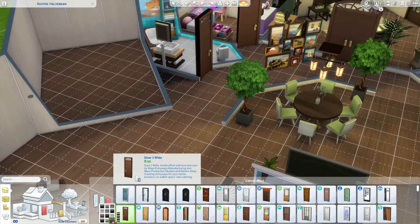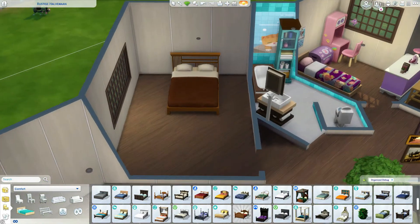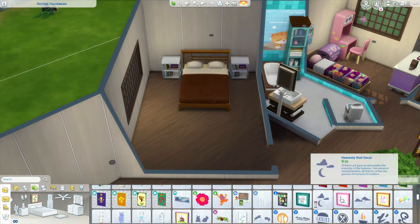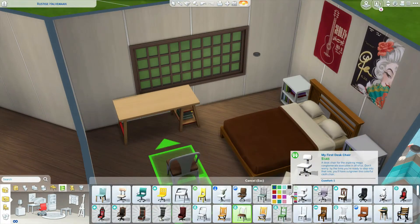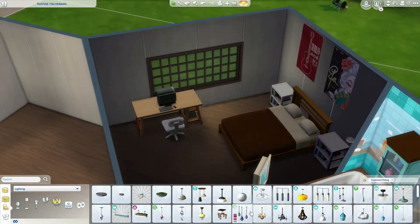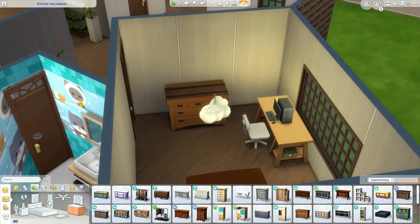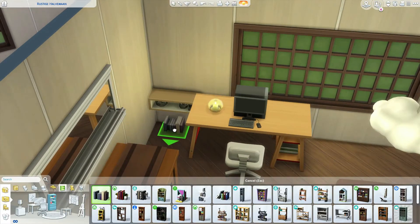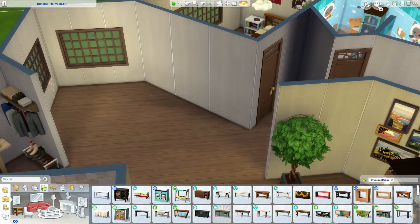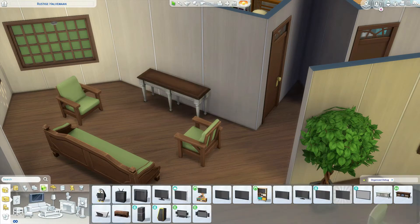On the other side I will make a teen bedroom with a double bed, also from Snowy Escape. The furniture is a bit muted and brown, but I'm placing some nice posters and colorful decoration around the room just to make it more kid-friendly. I'm imagining the parents decorated this room and the teen just put some of their stuff in there, like a baseball and a soccer ball.